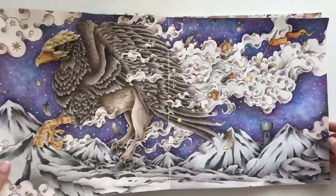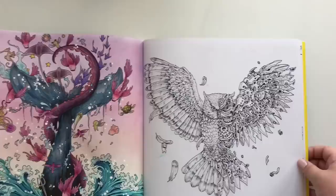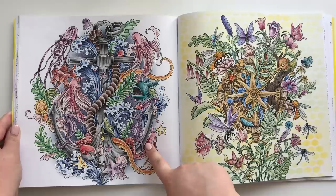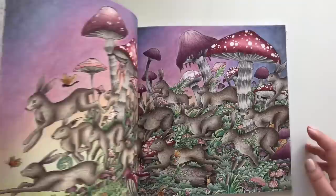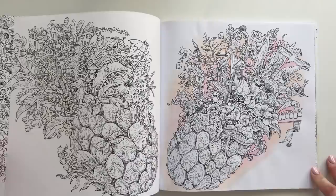Here we have Imagimorphia, again by Kerby Rosanes. My Inktense and pastel page. Really this is Polychromos and pastels, and my Crayola colored pencils. Pastel pencils and Derwent, Colorsoft and Polychromos — I believe the hair was. A failed background again. And the title page.